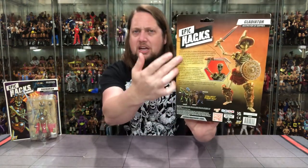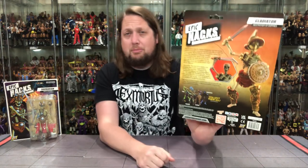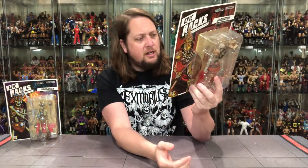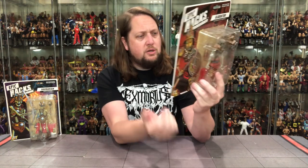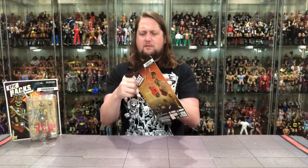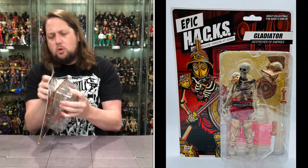On the back, there's a huge blurb — that is War and Peace. I'll put it on screen; you can pause and read it. Warnings, UPC, and of course 'collect them all.' They're unboxing all four on the channel: the Pirate, the Barbarian, the Gladiator, and the Grim Spectre. This is an adult collectible, age 12 and up. Let's get it out of the package.